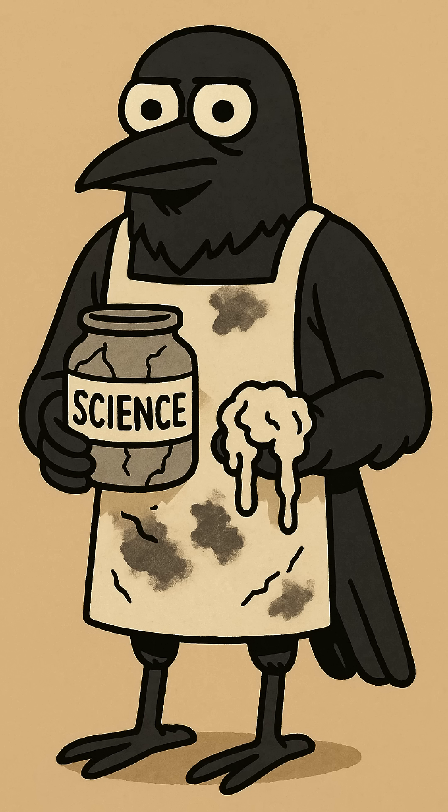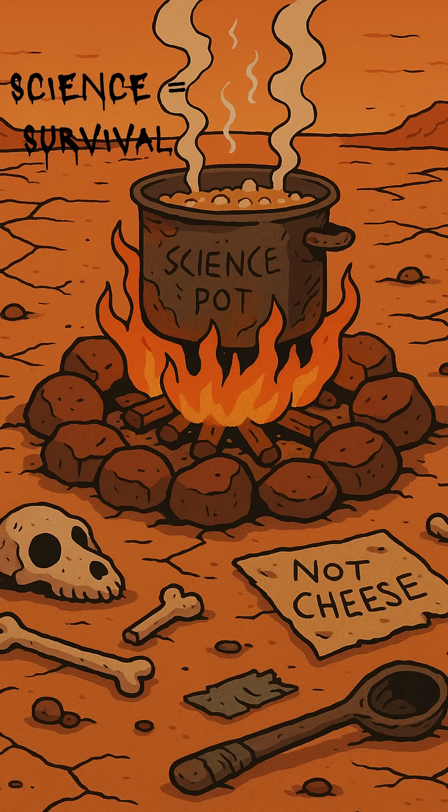So now you've got plastic. If it hardens, congrats. If it rots, congrats twice — you've just invented new life.